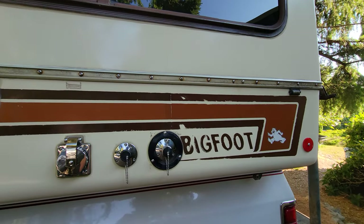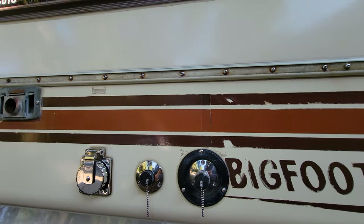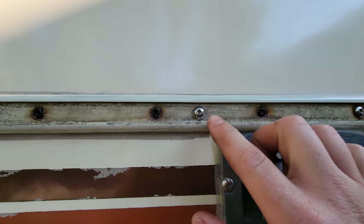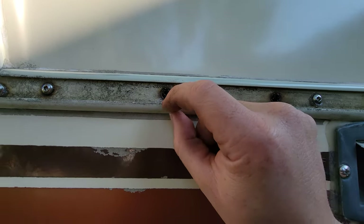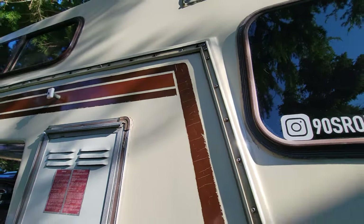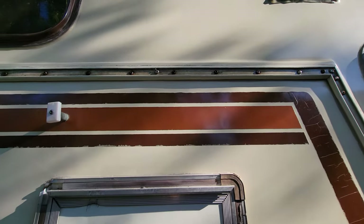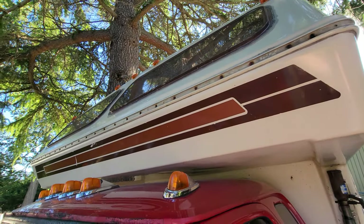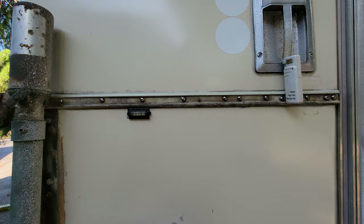I've gone around most of the camper now and replaced all the screws with stainless — or at least as many as I could. I really ran into some issues getting some of these screws out. The problem is I can't get vice grips on the heads because there's a lip, and if I grab onto it and start turning I'm going to start destroying the lip. I got most of them on the bottom, the back, and the other side, but not at the top and pretty much nothing at the front.